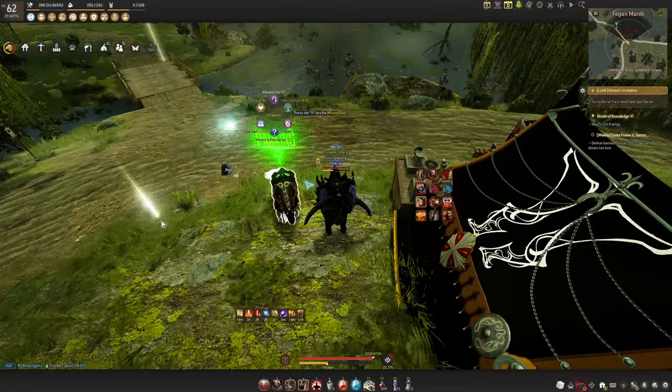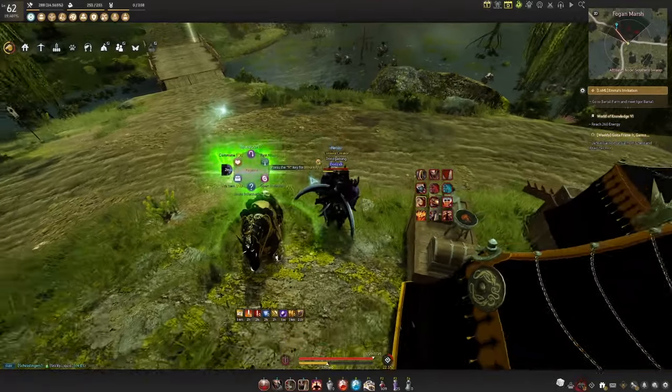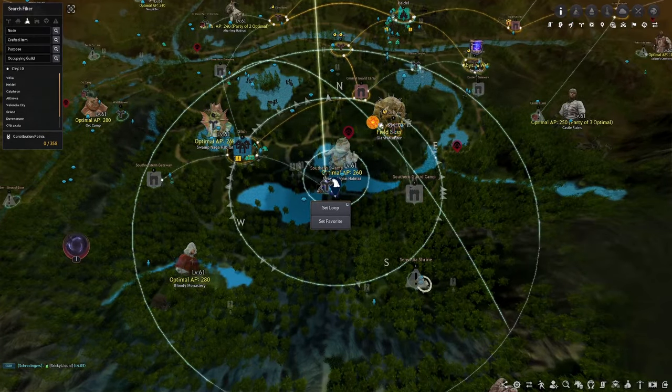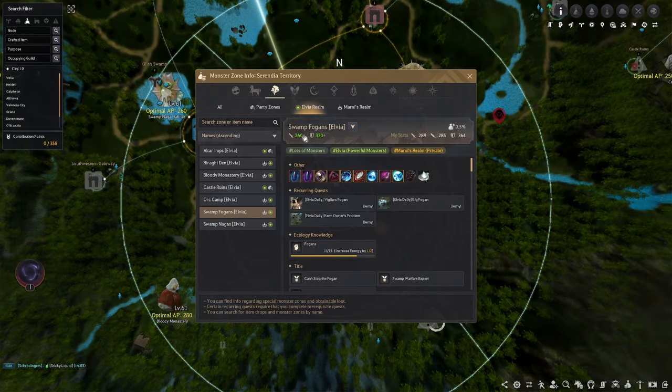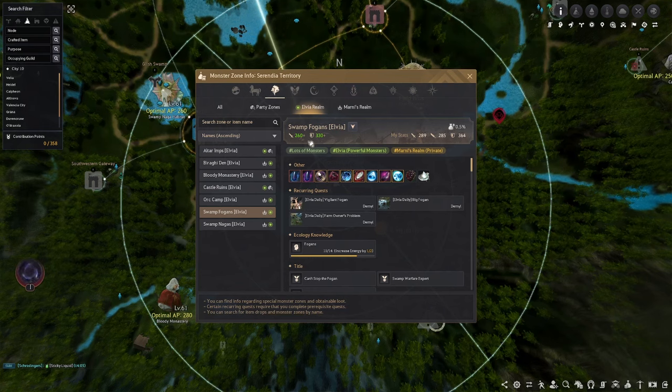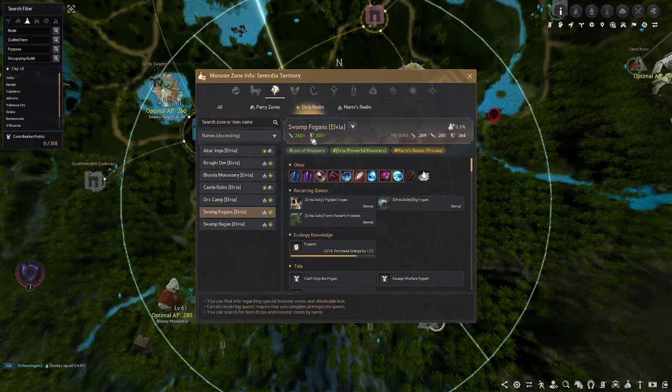So now that we are back from the ad break, let's get into today's rotation guide. We are at Elvia Fogans, which is located just south of Heidel — you will see we have the Fogans swamp. Elvia is going to require 260 AP and 330 DP, with the mob type here being DemiHuman.